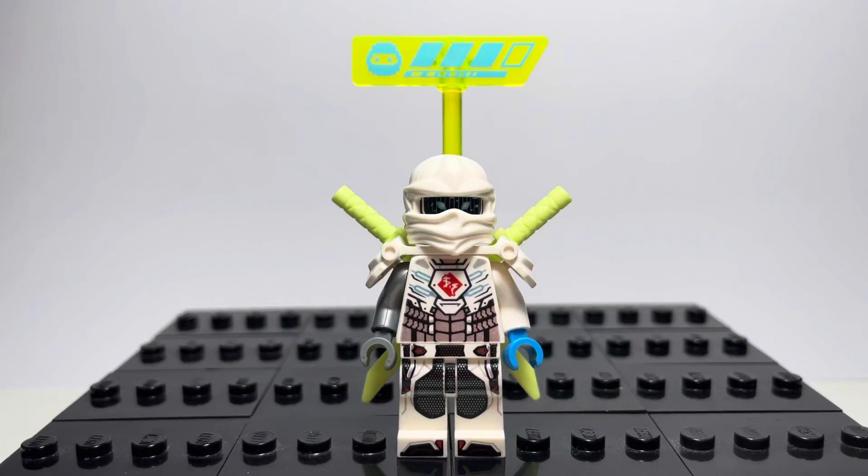Hello, my name's Caden on NinjagoNaw, and this is how to make a custom DigiZane from Prime Empire of Ninjago. I'm going to try and make this quick.